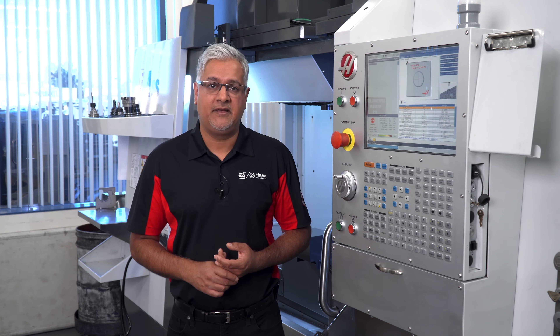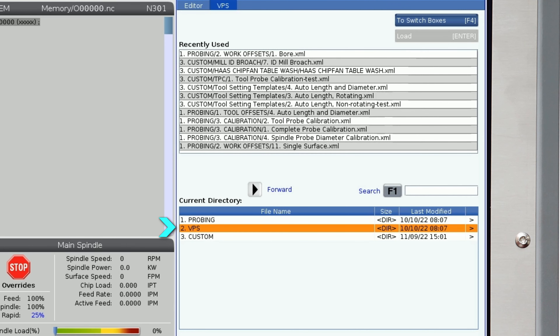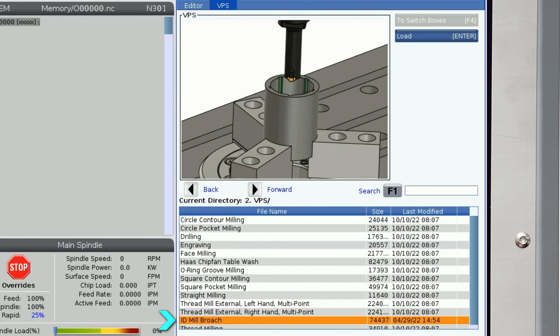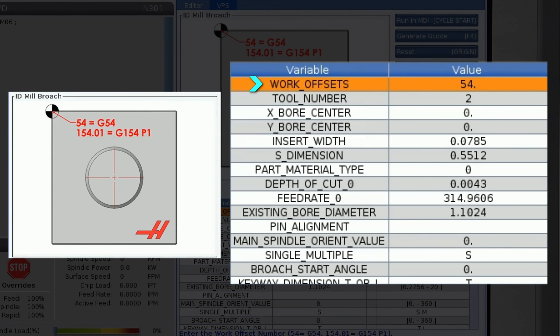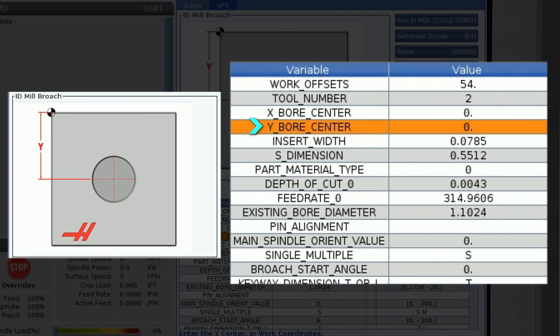The VPS broaching template can be found by pressing Edit, selecting the VPS tab, and right arrow to the VPS file. Cursor down to the Mill ID Broach file and press Enter to get started. I will leave the tool number and offset as the current selected tool, and also leave the work offset at its default of G54. I have already probed the bore, so I know my work offsets are okay to leave at 0 for the X and Y centres.